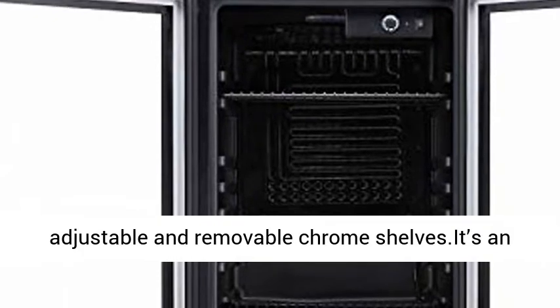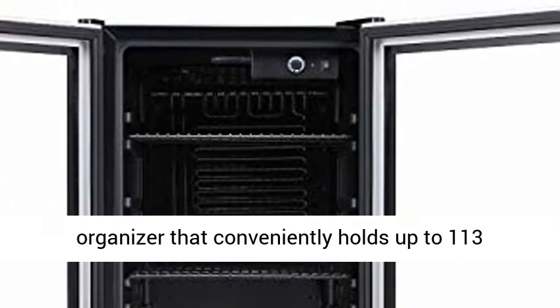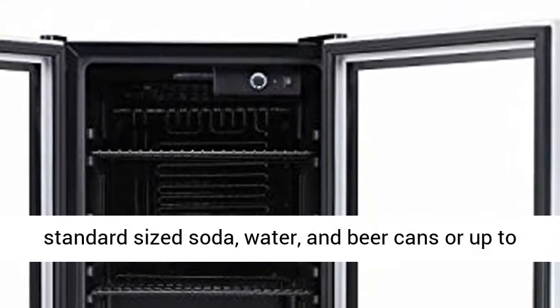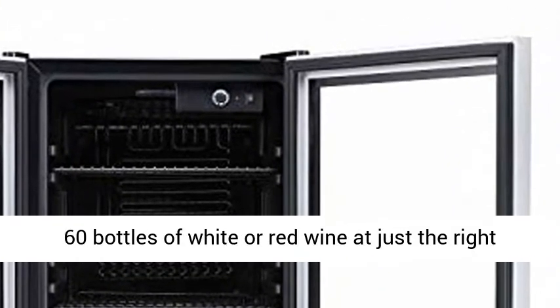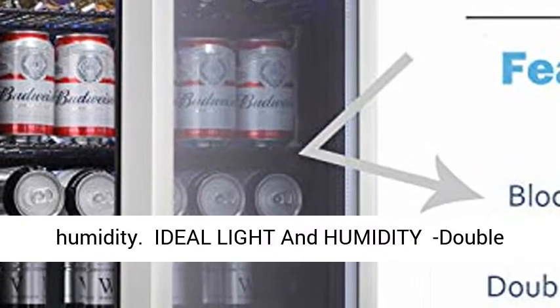High capacity under counter beverage cooler with large internal storage design is equipped with 5 adjustable and removable chrome shelves. It is an organizer that conveniently holds up to 113 standard sized soda, water, and beer cans or up to 60 bottles of white or red wine at just the right humidity.